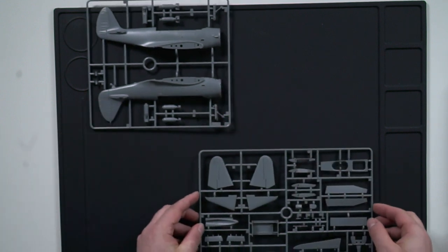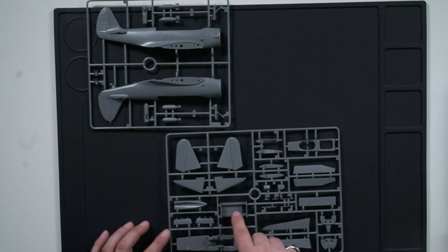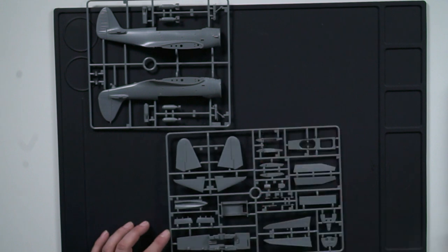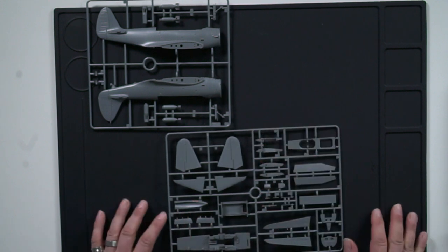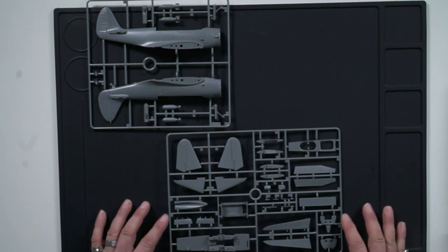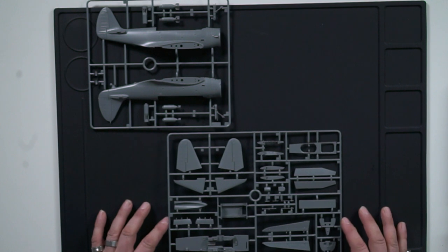Now we're going to have a look at more. I think this is the part underneath the pilot where the door opens up and there's a bomb sight — that's how they took aim and dropped the bombs on target when they were doing level flight.